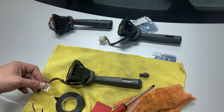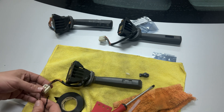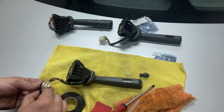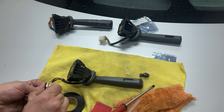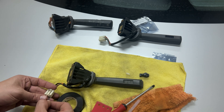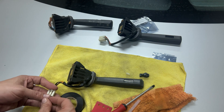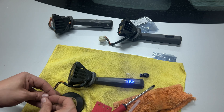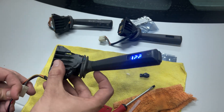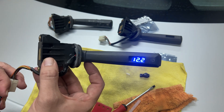I'm going to use the standard connector and connect the plus to this pin over here and the minus to this one. It's working! It's a super clean design — I like it so much.